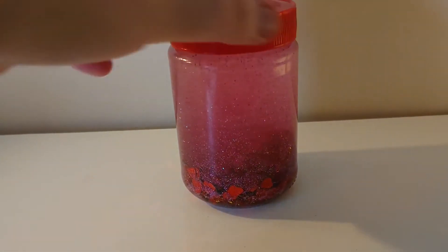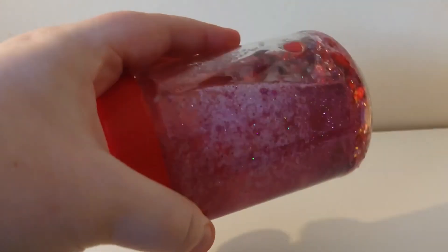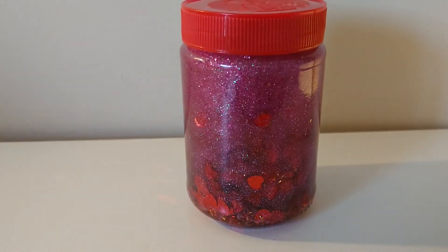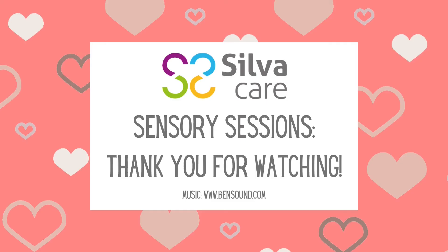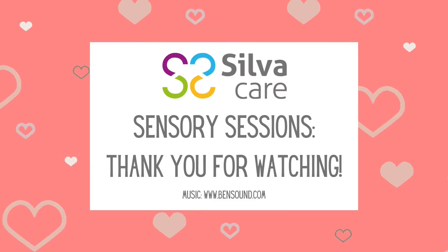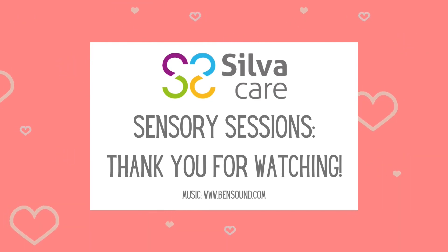I was really happy with the way this one turned out. It's just interesting to watch, nice and shimmery, watching all the glitter settle to the bottom. And those are the four types of sensory jars that I made that have a Valentine's theme that you might want to take some inspiration from. Thank you for watching Self Care Sensory Sessions. I hope you've enjoyed this one, and we'll see you again next time.